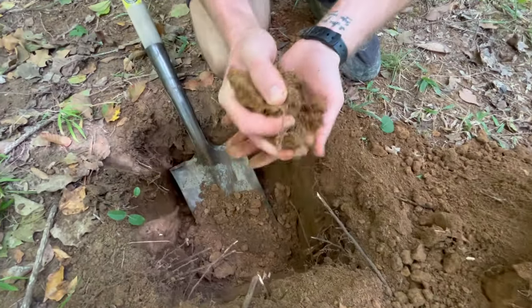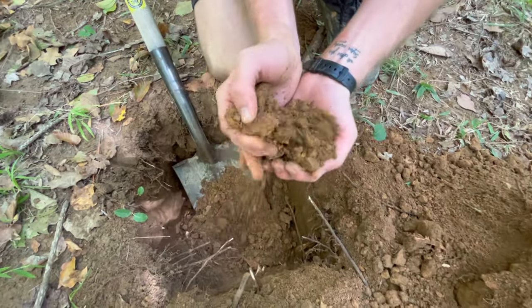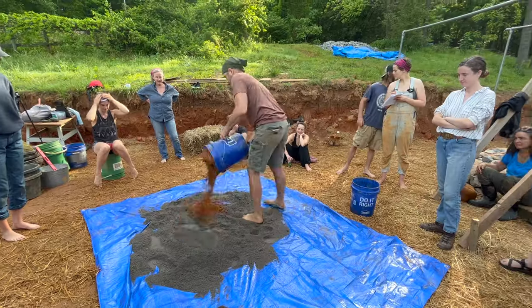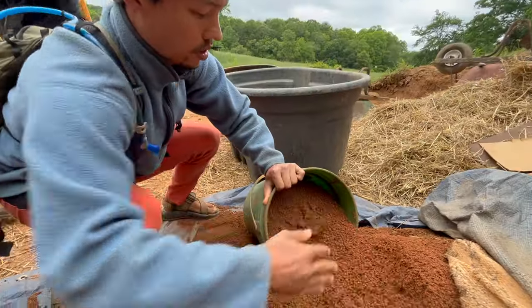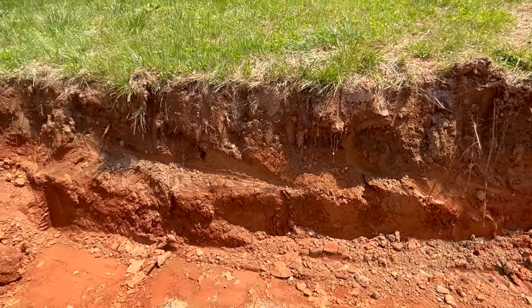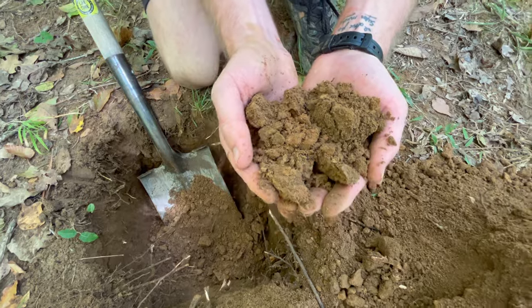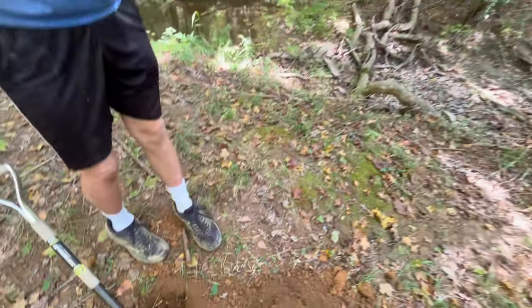Arguably one of the most important materials to have access to when building a cob house is a clay soil. We use clay in our earthen floor mixes, our cob walls, and our earthen plasters as the binder, and in many areas you'll be able to find a predominantly clay soil on or near your building site. So the first thing we'll be taking a look at is how to identify a clay soil.